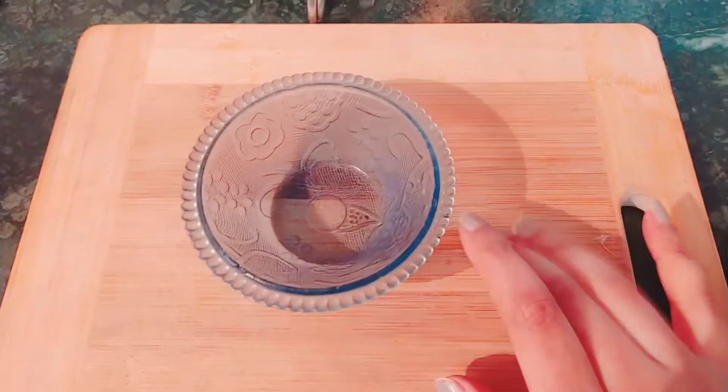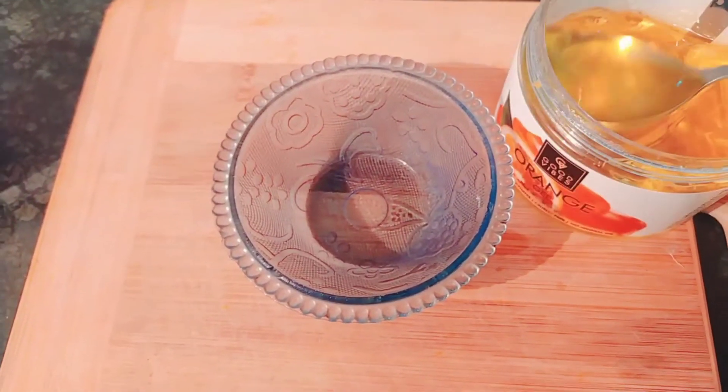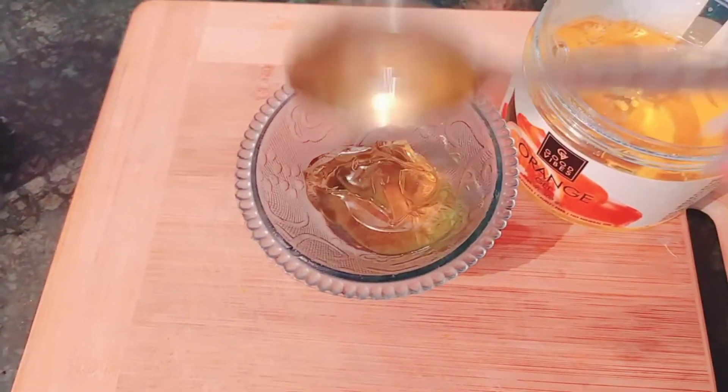Hey, welcome back to my Sunday DIY! For this DIY, I'm taking around 2 teaspoons of this orange gel. Orange gel is highly rich in antioxidants and vitamin C.